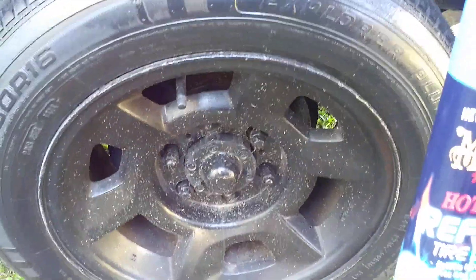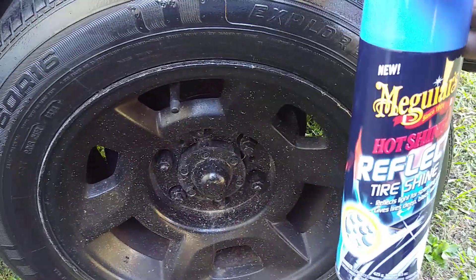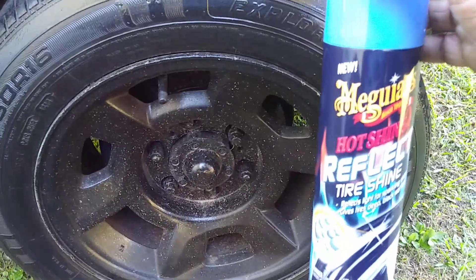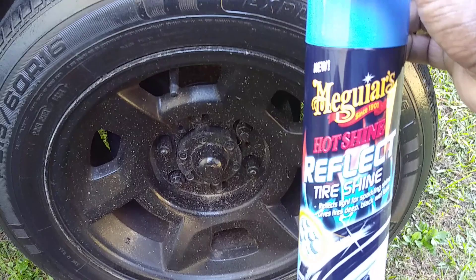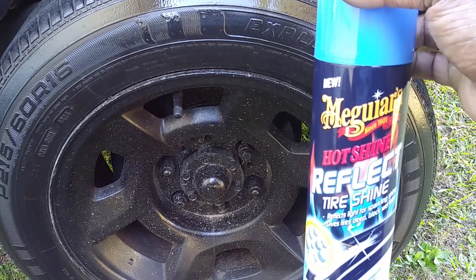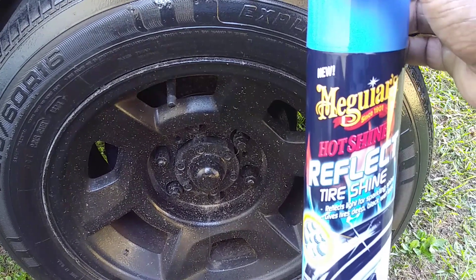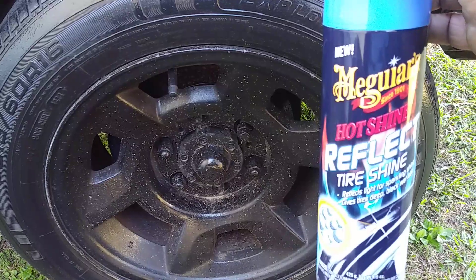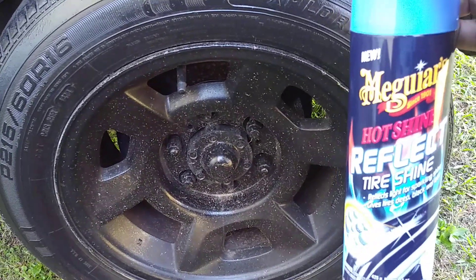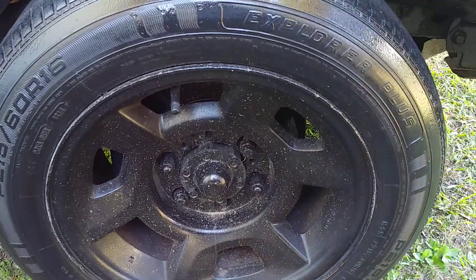With this product, I wouldn't prioritize it for a super wet wet shine, even though it does give one. I'd use it more for that sparkling effect. If you want a wet wet shine, I'd recommend the Meguiar's Ultimate and the Insane Shine tire coating — another good one by Meguiar's. Just a few that I recommend.